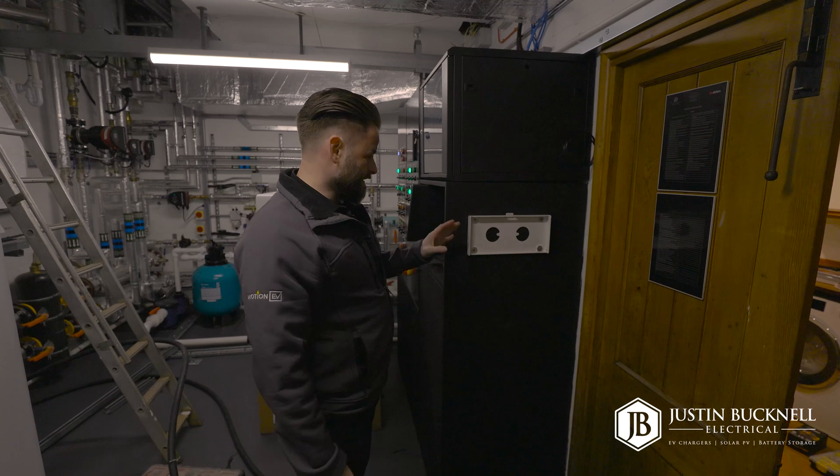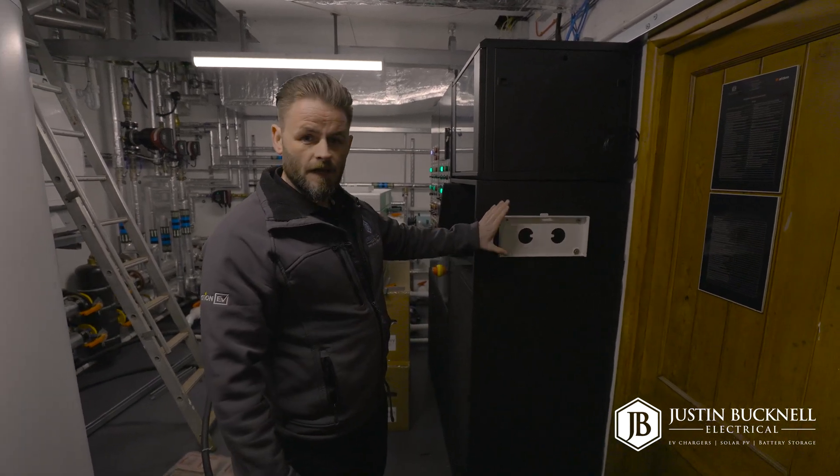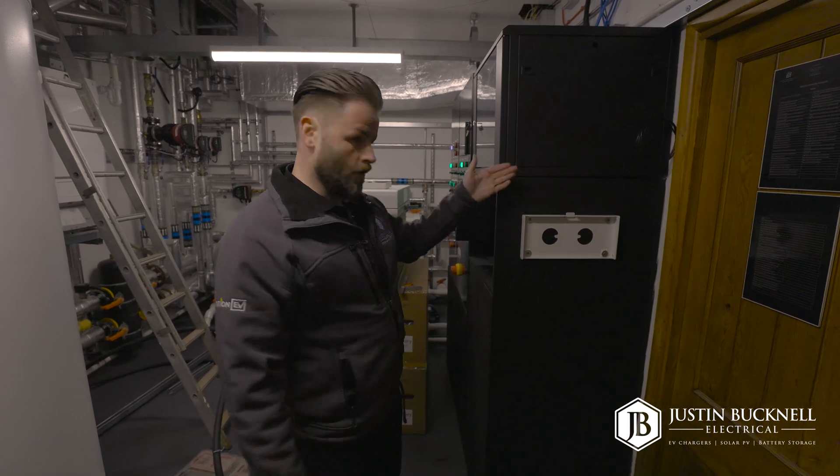This is where the SIG Energy Gateway is going to be fitted. We've got the bracket mounted on the side of this cabinet and we're going to get the gateway itself and drop it into position.